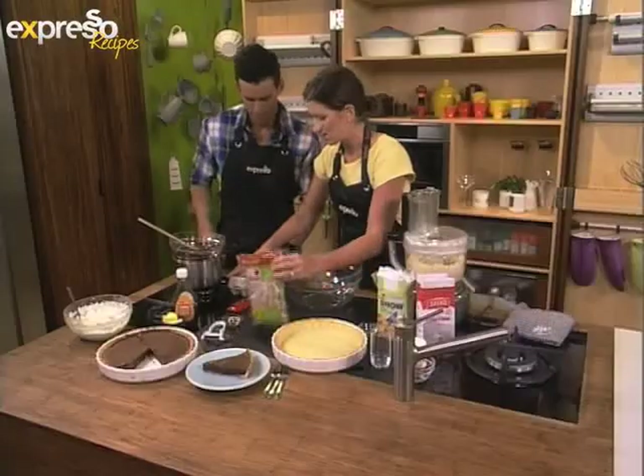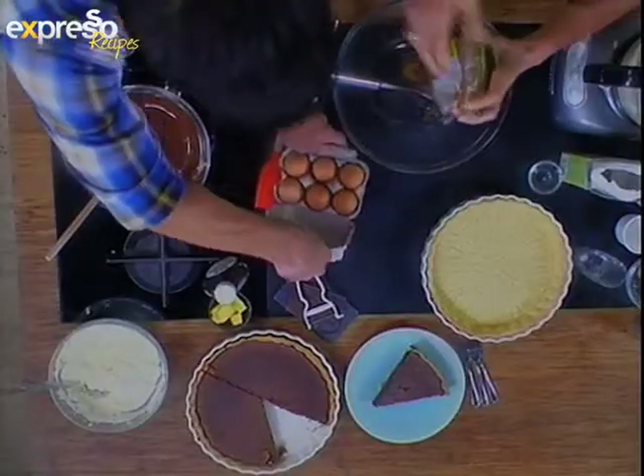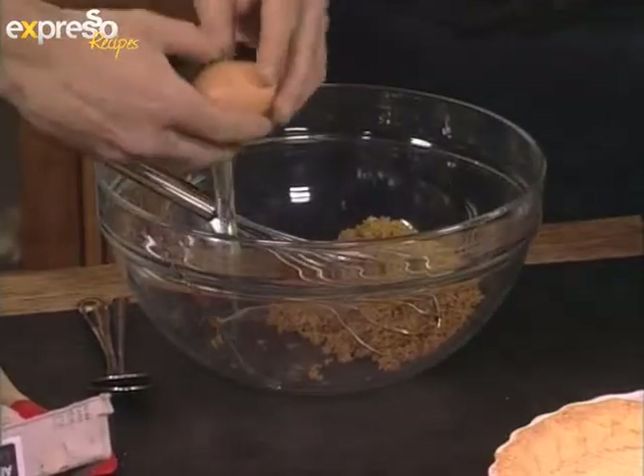You're going to crack six eggs into a bowl. We're going to put in our demerara sugar and just whisk that together nicely.